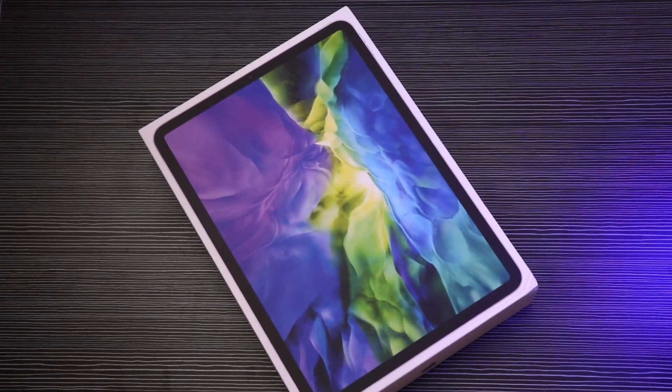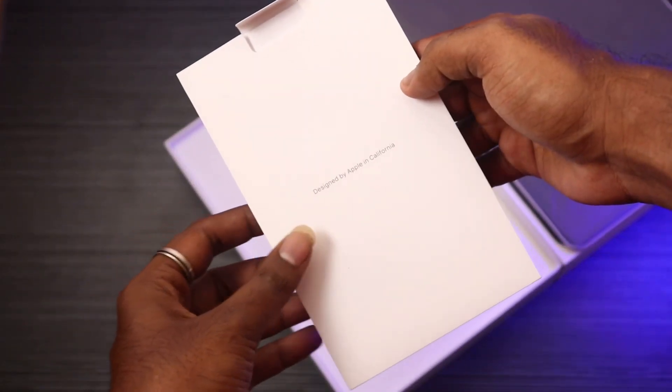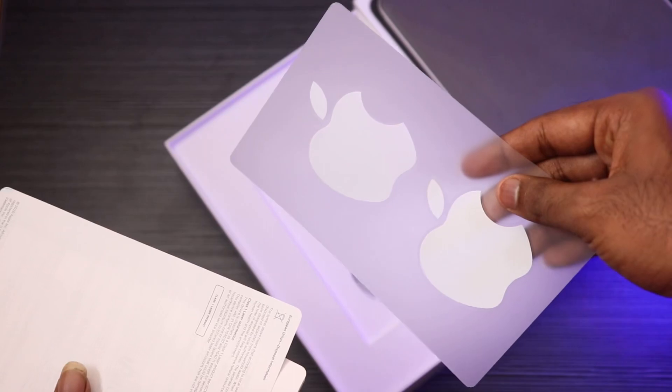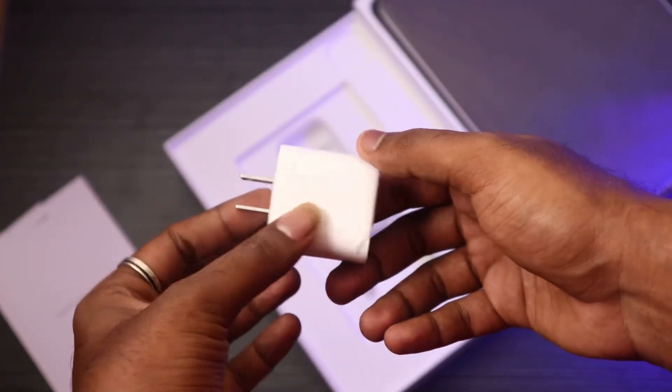First, we will open the box. When we open the box, we have the iPad Pro 2020 inside. There is also a user manual, an instruction guide, and app stickers. We will also find a charging adapter and a charging cable.